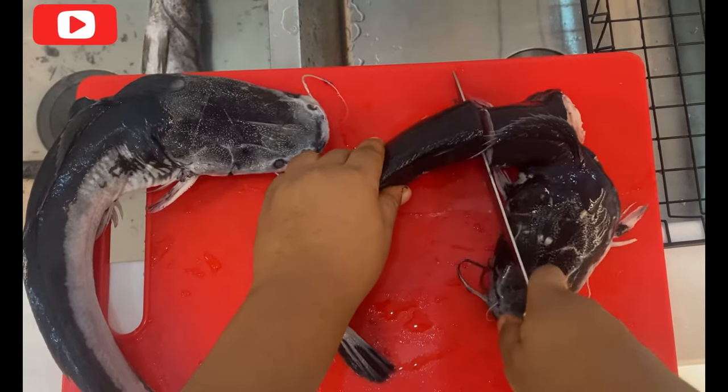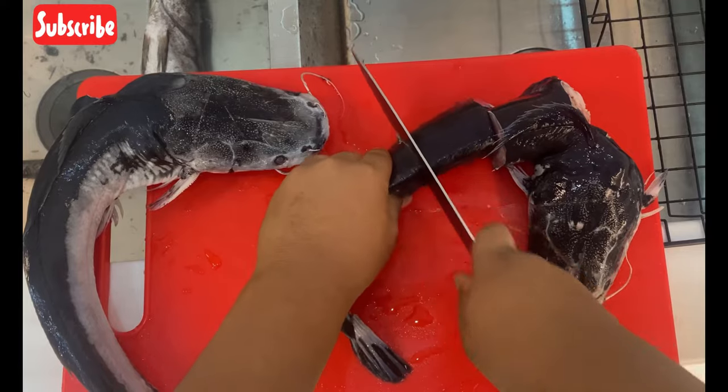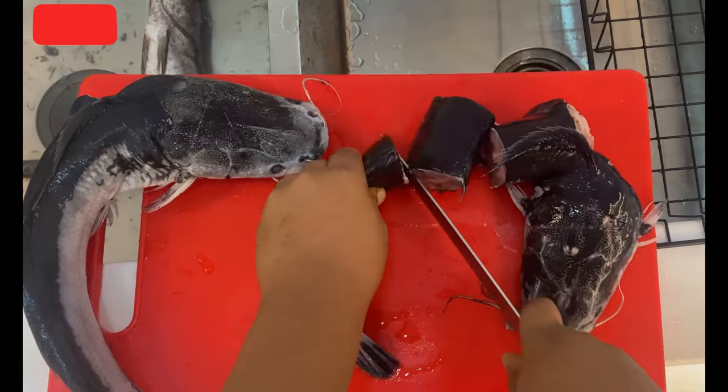Hello guys, welcome back to my channel. On today's video we'll be making catfish pepper soup. This is the easiest way to make your catfish pepper soup.